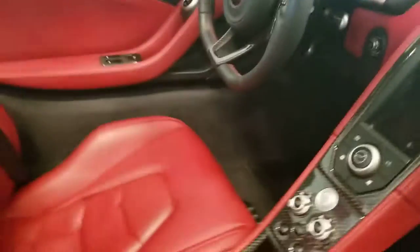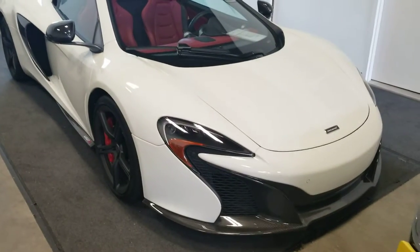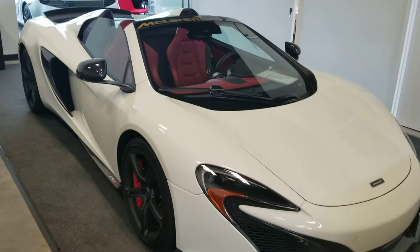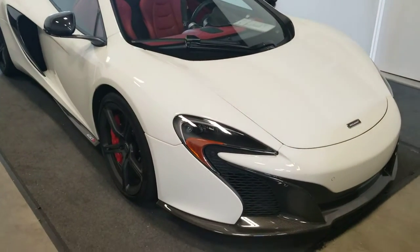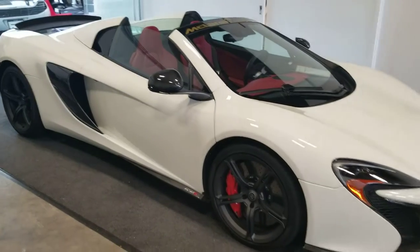This model is equipped with a backup camera, Bluetooth, mobile phone and music streaming. You also have air conditioning, cruise control, automatic wipers, and automatic headlights.